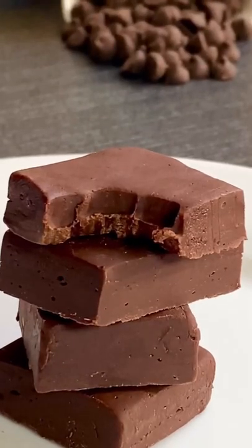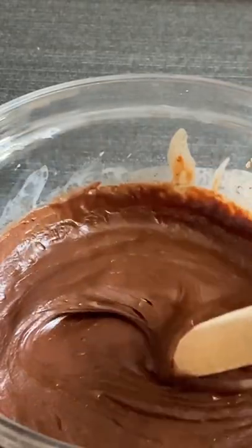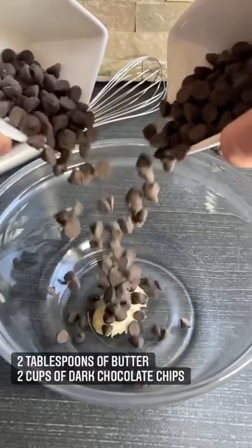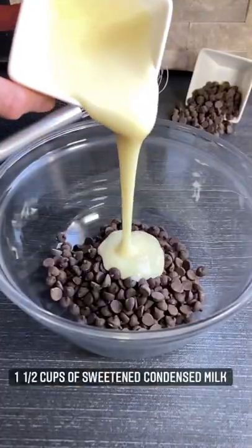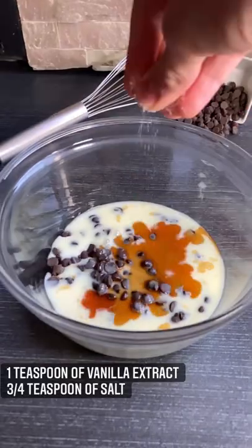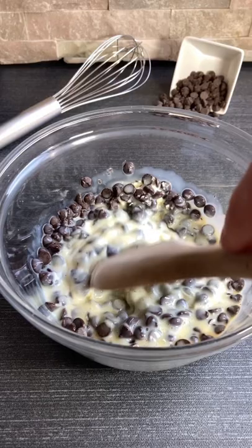Chocolate fudge is seriously a guilty pleasure for all chocolate lovers like myself. In a bowl, mix some butter with some rich decadent dark chocolate, then add some sweetened condensed milk, vanilla, and you can't forget that salt which makes this taste amazing.